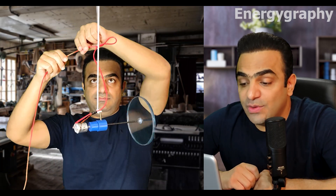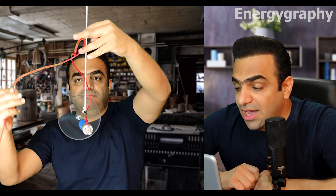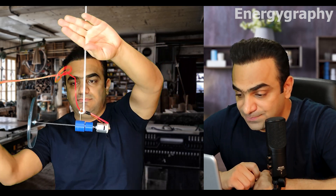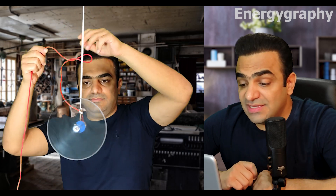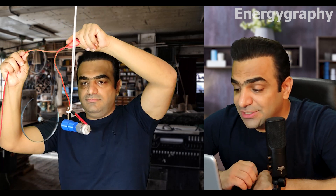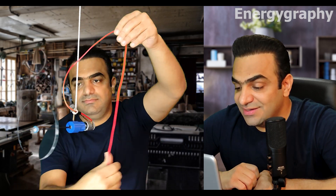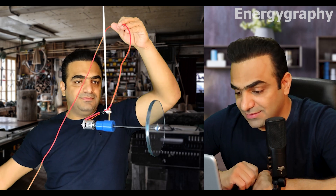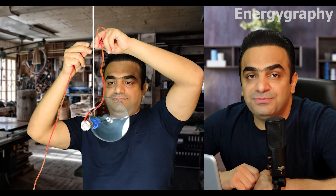And when the pendulum is going up, the motor will be turned on and the pendulum will go up easily. And when it reaches the top, the flywheel is stopped by an electric brake and it can regenerate some energy. When the pendulum goes down, this cycle continues and it can become a permanent cycle.